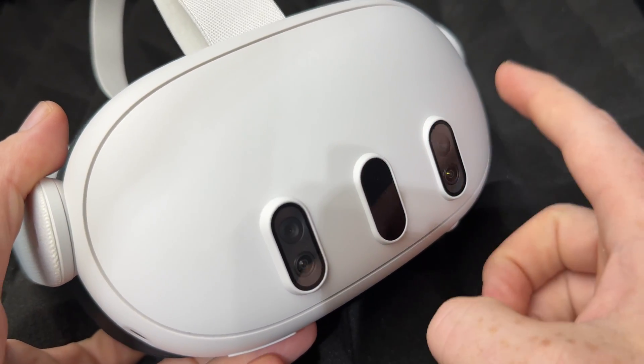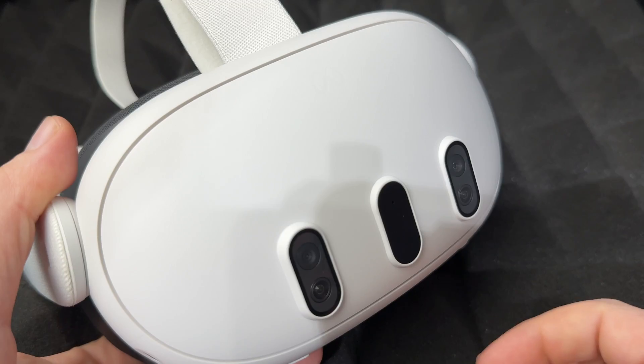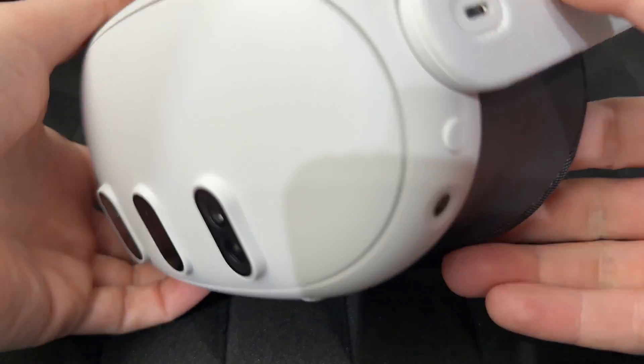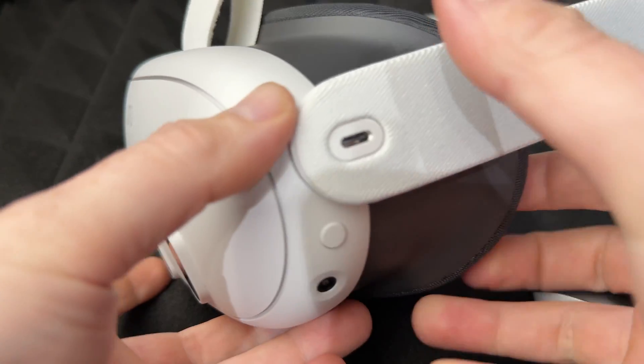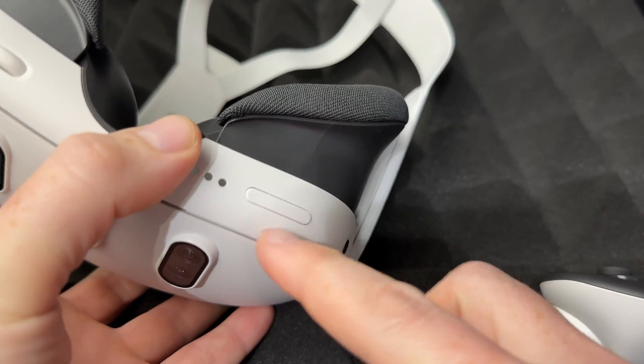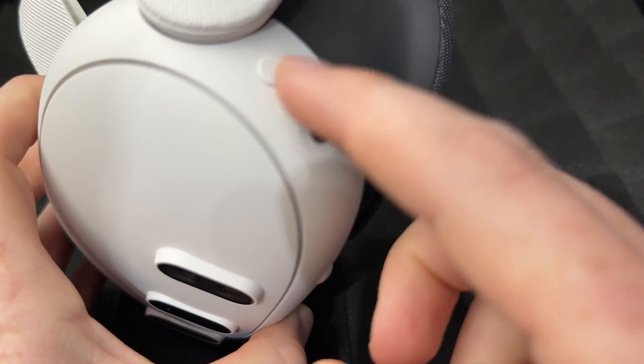To factory reset your Meta Quest 3 or 3S — exact same instructions for both — you won't need your controllers. You're going to select everything using the volume keys and the power button on your headset.